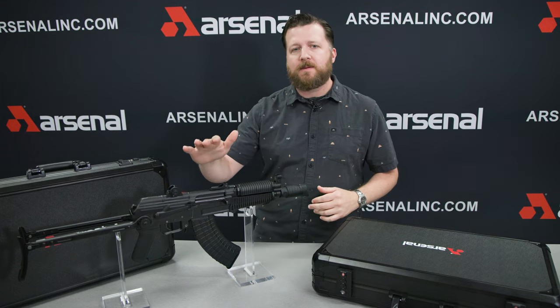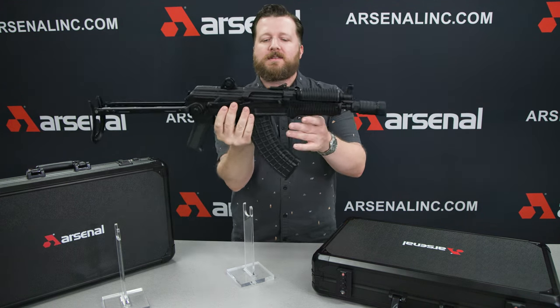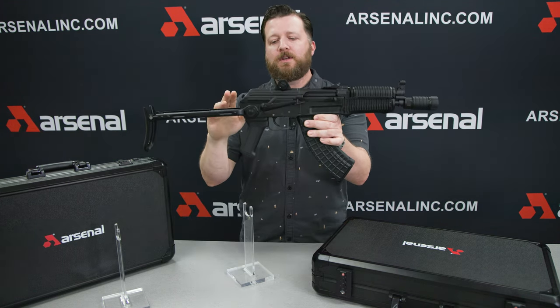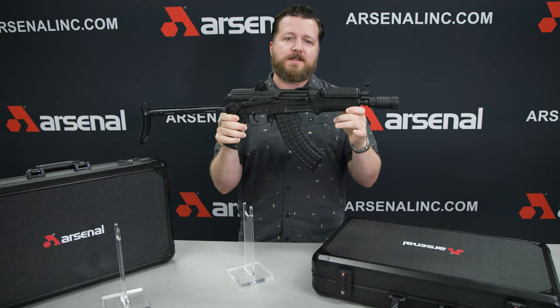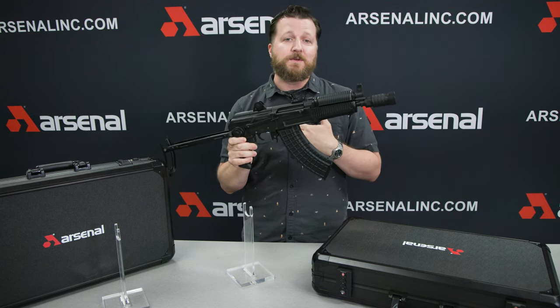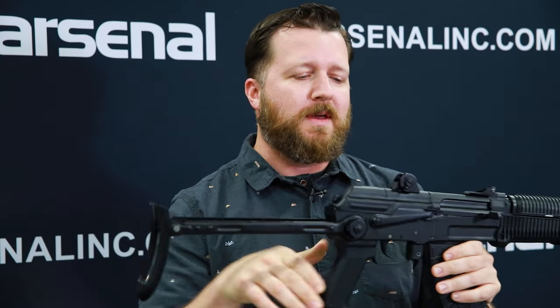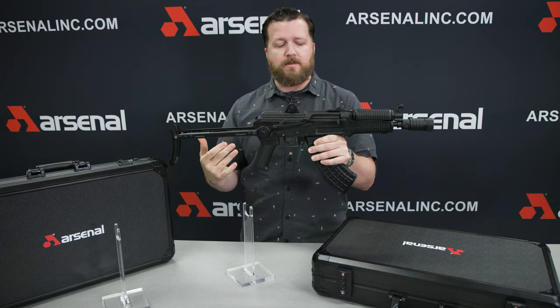Hey guys, Cliff from KVAR, and today I've got something very exciting to talk about — I think you're going to be excited too. This is the SAS M7 UFK, a nice little crink from Arsenal. This is something I've dreamed about for a long time. Me and Houston did a video probably five or six years ago where this was just a poster on the wall and we were talking about it being my dream gun. So I'm very excited — this is the first time I've actually ever seen one.